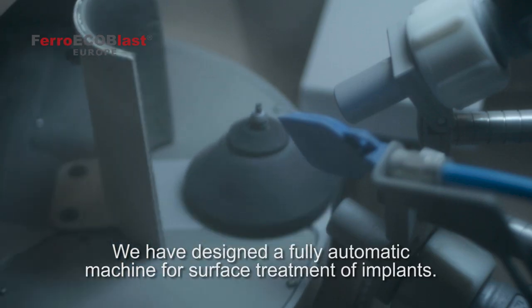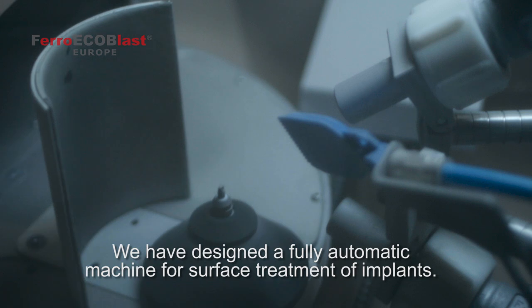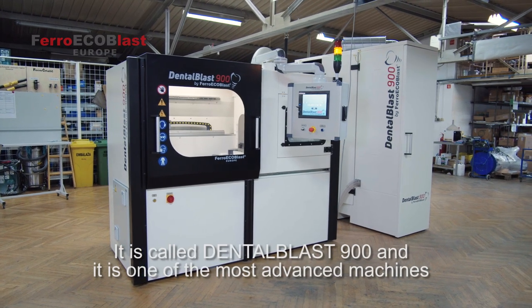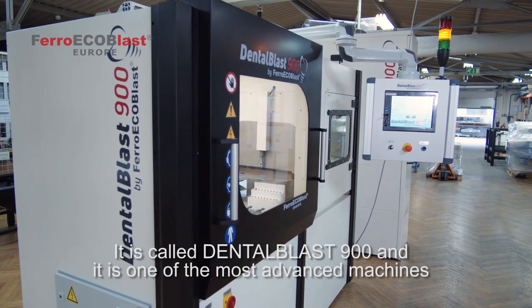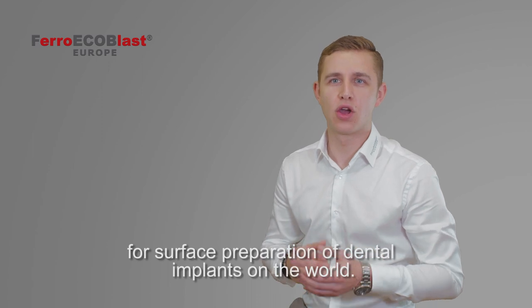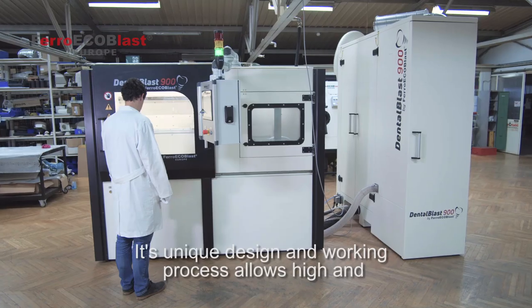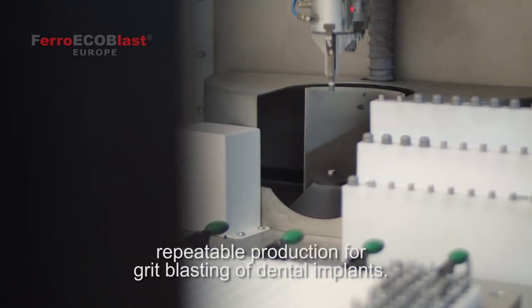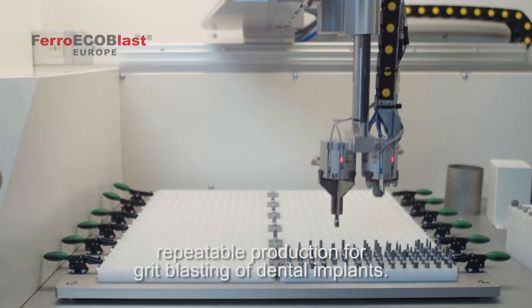Here at FerroEchoBlast we've designed a fully automatic machine for surface treatment of implants. It's called DentalBlast 900 and it's one of the most advanced machines for surface preparation of dental implants in the world. Its unique design and working process allows high and repeatable production for grid blasting of dental implants.